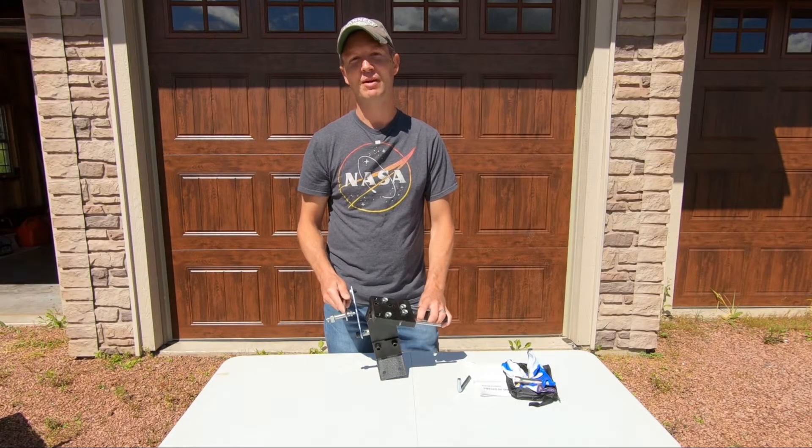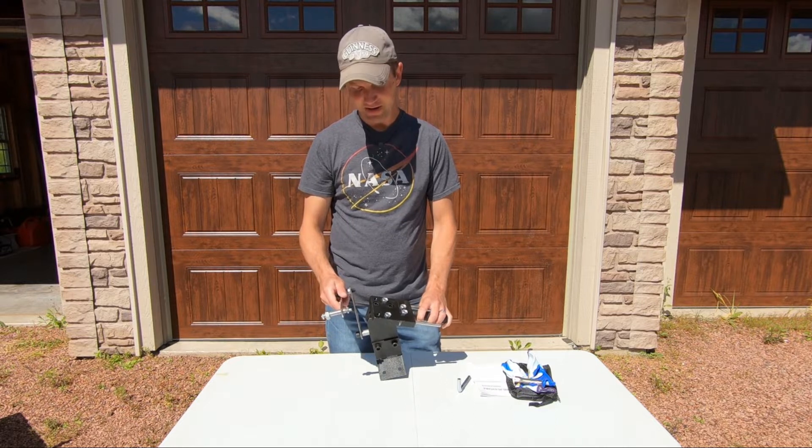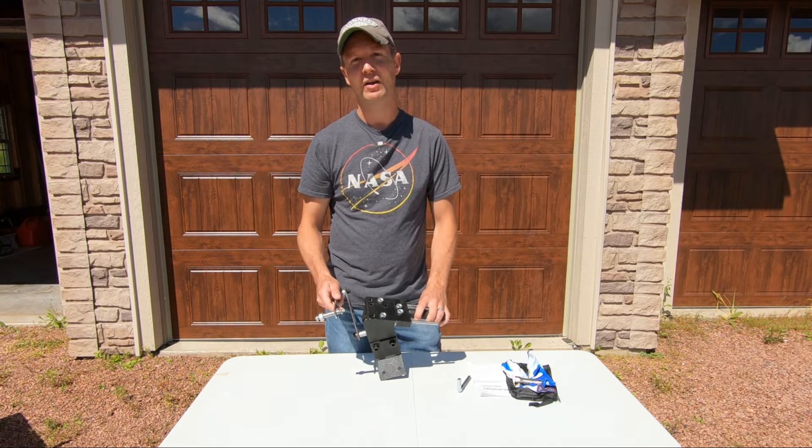This lawnmower blade sharpener from Velvego is very similar to the All American sharpener but it's less than half the price, and I wanted to give it a test to see if it worked just as well.